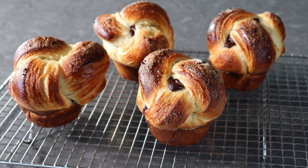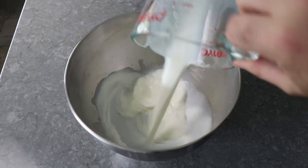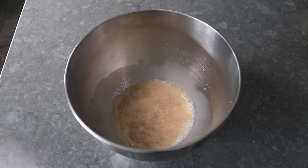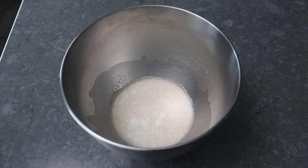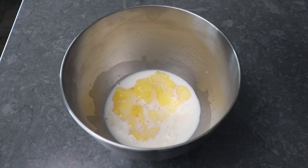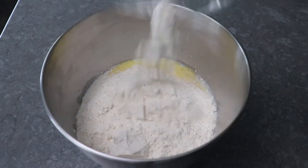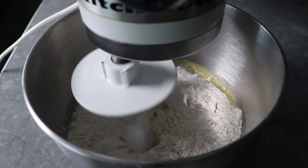To get started, the first thing we'll do is make this very simple brioche dough. Which starts with some warm milk, which I just heated up in the microwave to about 105 degrees. And then over that we will sprinkle one package of active dry yeast. We will let it sit there for about 10 minutes while we pull together the rest of the ingredients, which we will start to add after the 10 minutes. Starting with some white sugar, plus three whole large eggs that I did beat up with a fork first. And then we will also add our all-purpose flour, on top of which we will toss some salt.